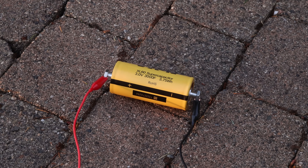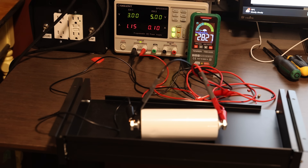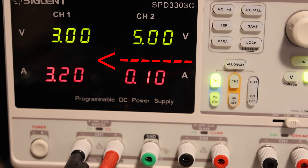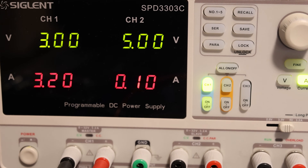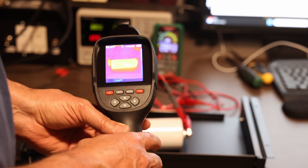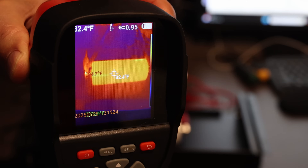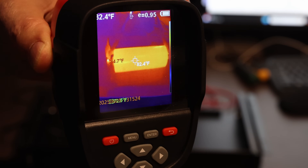After charging them outside and confirming they were safe, I proceeded to charge them inside. I charged all three the same way: 3 volts and 3.2 amps, which is the maximum my power supply could deliver. I have it in a metal case just to be on the safe side. Using an infrared scanner, it's displaying 82 degrees Fahrenheit — so no heat whatsoever.